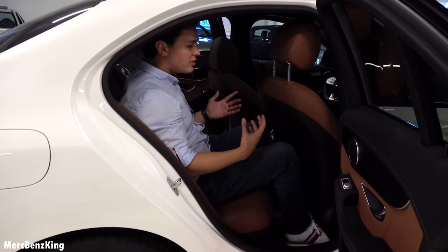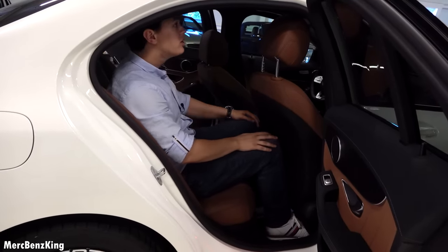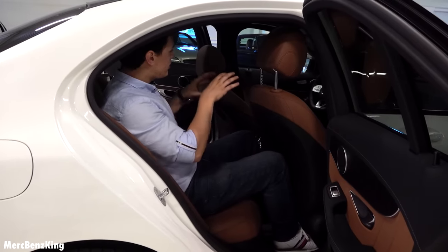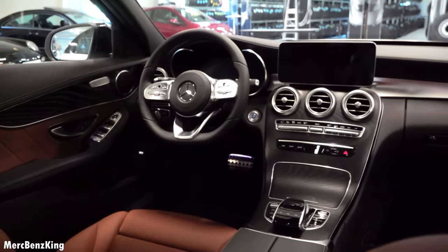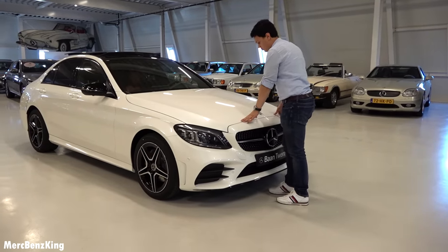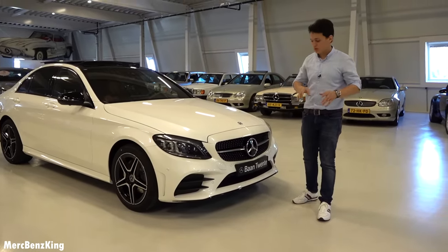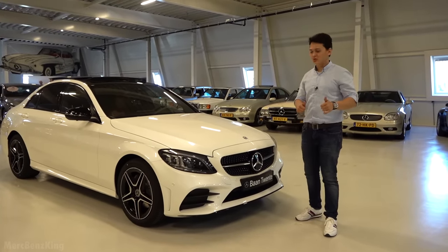From the back seats, there is a decent amount of legroom. My head is nearly touching the roof but it's comfortable enough for longer trips. The interior looks amazing with the new steering wheel and center console. That wraps up the C-Class facelift review — a driving video will be uploaded soon, so thanks for watching.